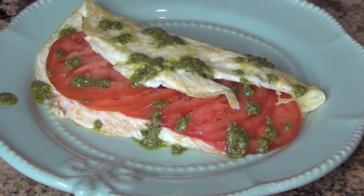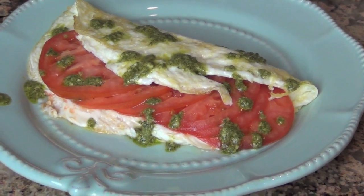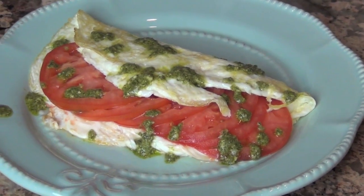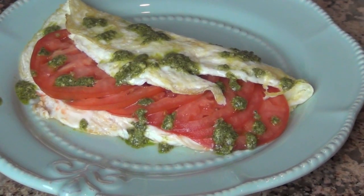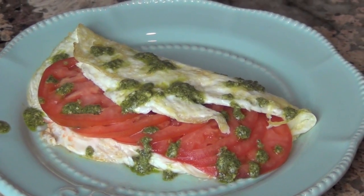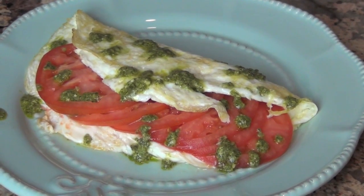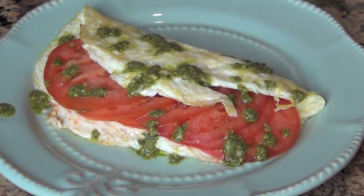Today's breakfast is an egg white omelet that I call my caprese omelet. It is made with pesto, four egg whites, sliced tomatoes, and a single serve of fresh mozzarella. This is a really good omelet, and if you're buying a really good pesto — not one that's full of preservatives and artificial fake stuff — only use a teaspoon and you're still within a healthy omelet. Bon appétit!